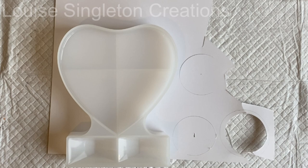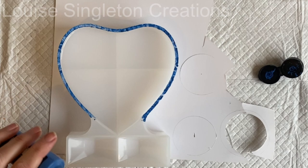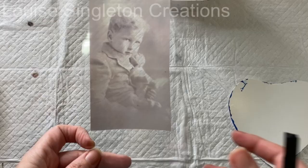The mould I'm using today is from Let's Resin. It comes in a set of two and the other one is a rectangular one. I'm going to be using a photograph in there, so I need a template. What I did was get a little bit of acrylic paint, painted it around the edges of the mould, printed it onto some cardboard and cut it out, so I had a template exactly the right size for my photograph.